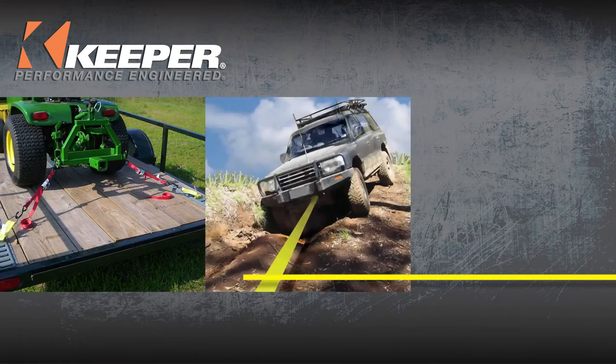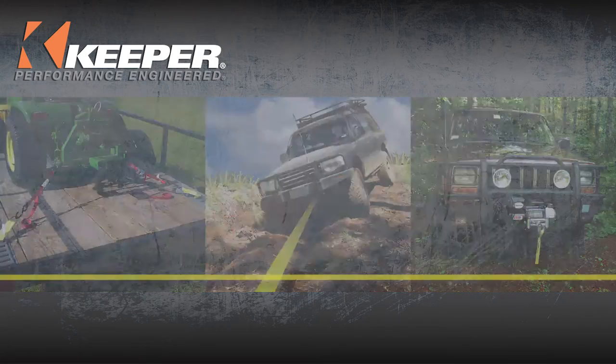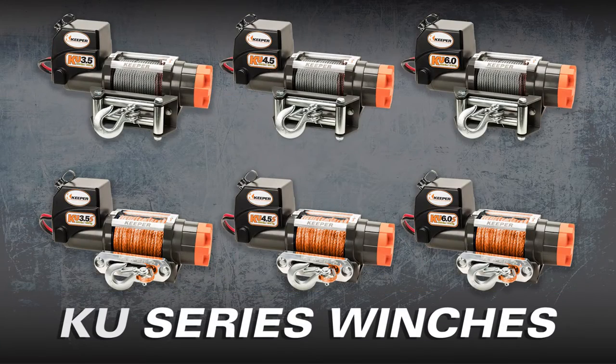Keeper, the leader in cargo control, towing, and electric winches, introduces the KU series of winches.